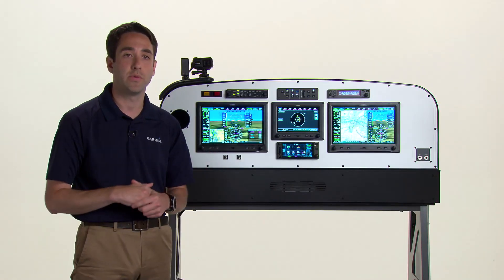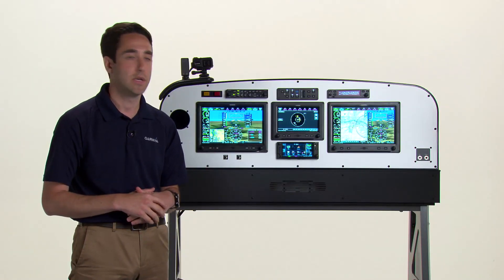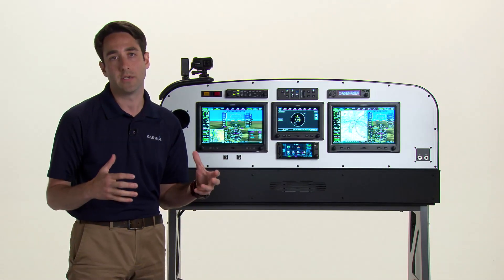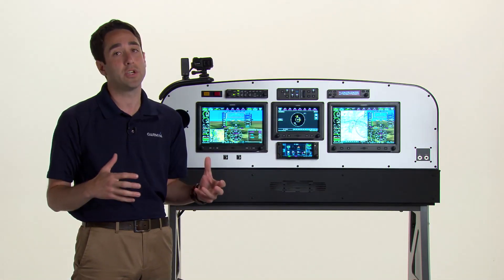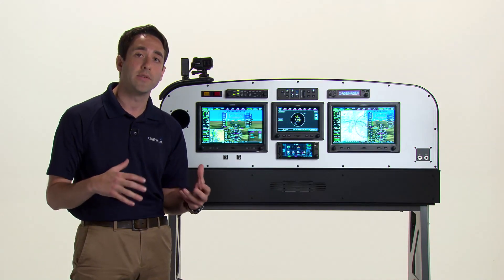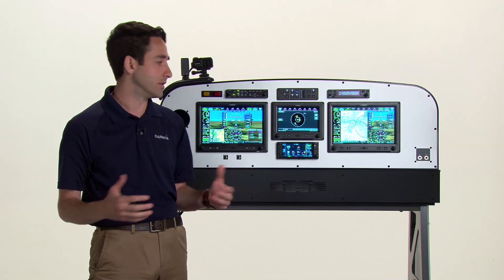Here in this demo configuration we've got two 10-inch displays as well as a 7-inch display in the center. The system is architected to display any combination of these displays up to four, and as you can see it's designed to fit most any panel or budget.